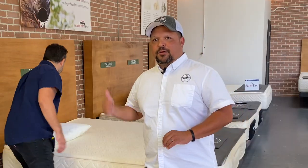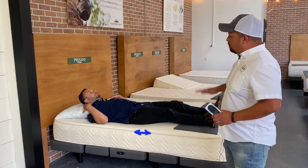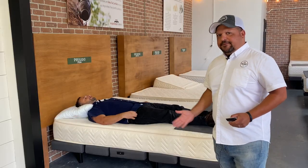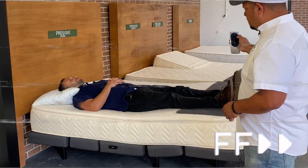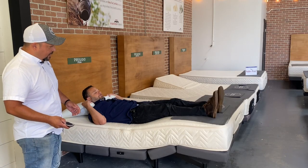So how does zero gravity look? I'll demonstrate with Gabe as the model. Most people start out flat — so Gabe starts flat. Now I'm going to raise the feet up and raise the head, making the position a little longer. Watch as I raise the feet up a bit.